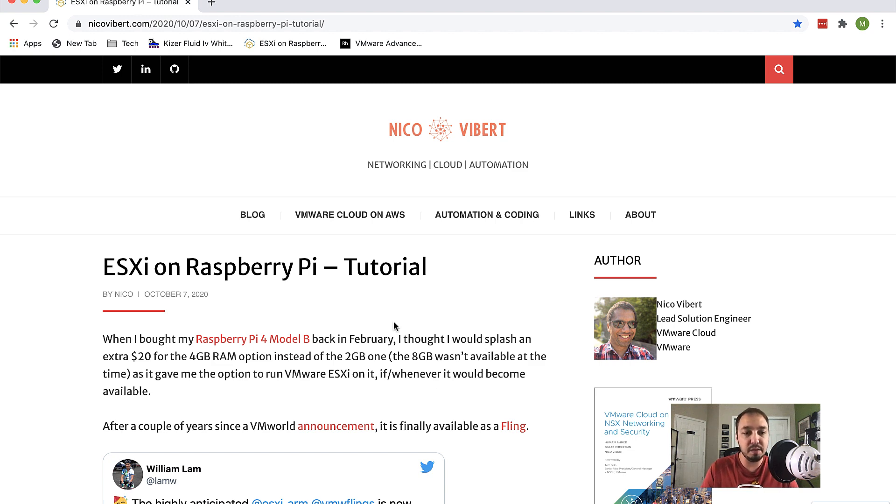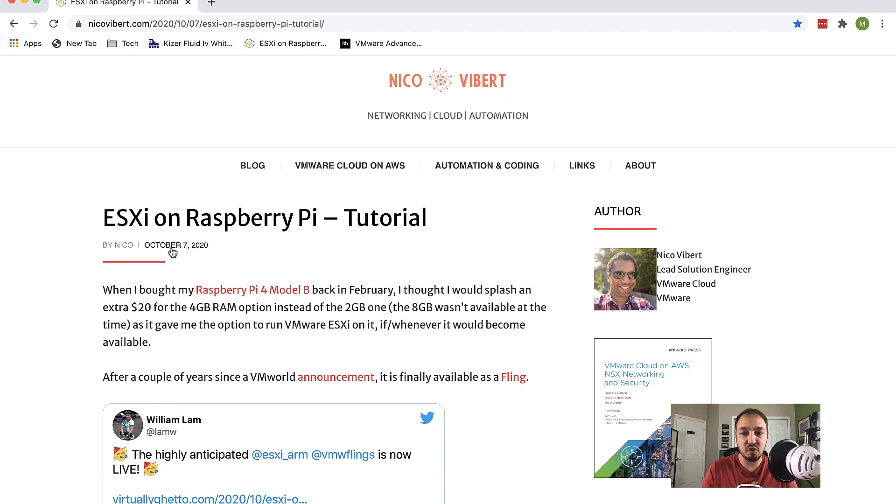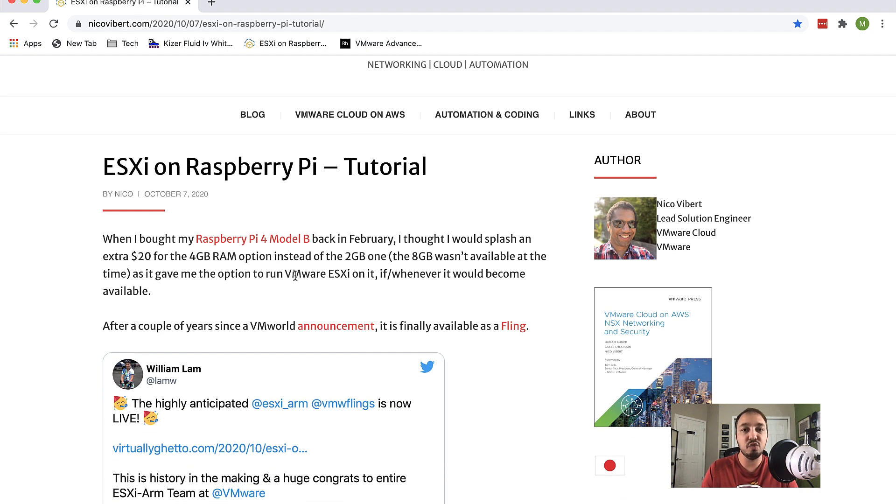I don't want to reinvent the wheel. I looked for a bunch of blogs that detailed this process, and I found one by Nico that is amazing. He made this post on October 7th. Nico is a lead solutions engineer with VMware — hats off to him, he made a fantastic blog. If you follow this tutorial, you'll be all set.